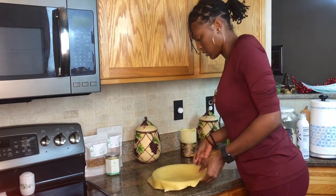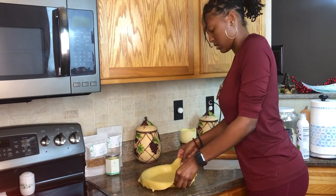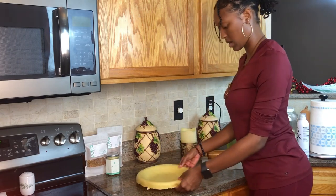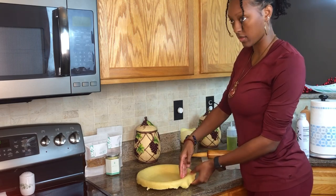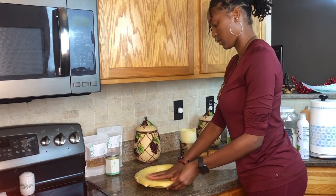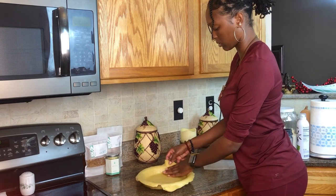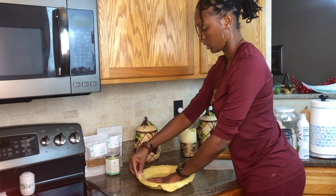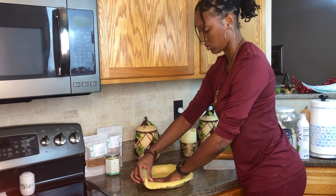Then you're going to do your best to center your pie crust so that all the sides are even. You want all of the pie crust to be touching all the surface area of the pan, so I just press everything down to make sure it's touching the bottom, and then I also make sure it's touching the sides as well. You don't want your dough to be stretched out.